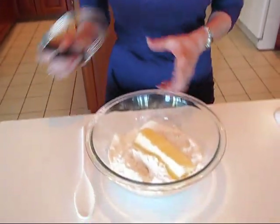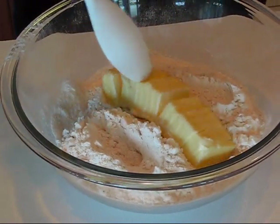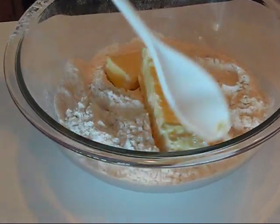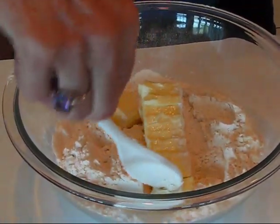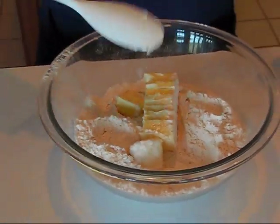Hi, here's a Betty's quick tip. I have a recipe that I have just started and the recipe calls for cutting butter into flour. What I have is one stick of butter in little slices about 1/4 inch wide each, and I have 2 1/4 cups of flour — self-rising flour — but that just depends on your recipe. You might be cutting this into a cake mix or whatever.